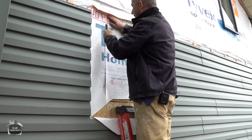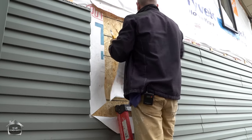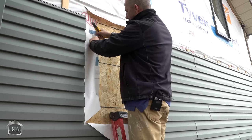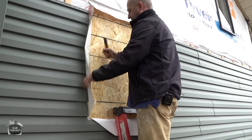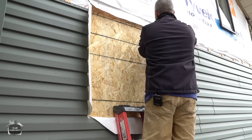We're going to cut away the extra Tyvek now, leaving these flaps and getting them off the staples. Generally, we're going to be able to wrap that around the framing into the inside of the house.